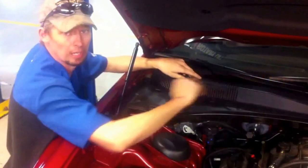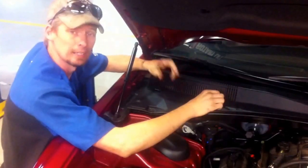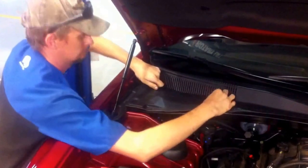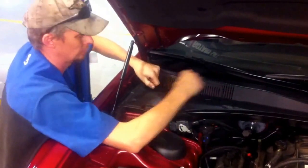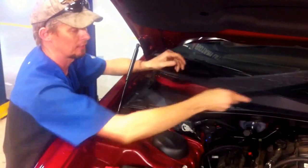Up here on the upper windshield panel is a grated plastic panel. It has two snaps. Now we've got that out of the way.